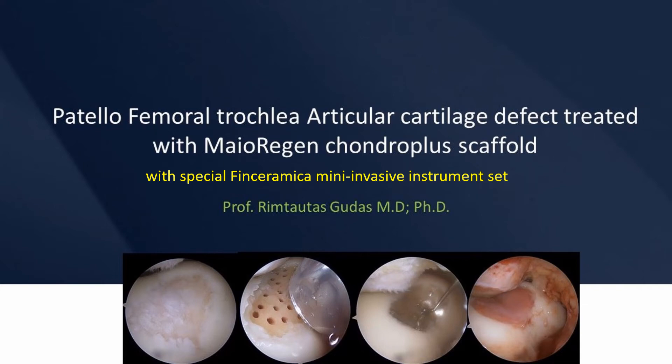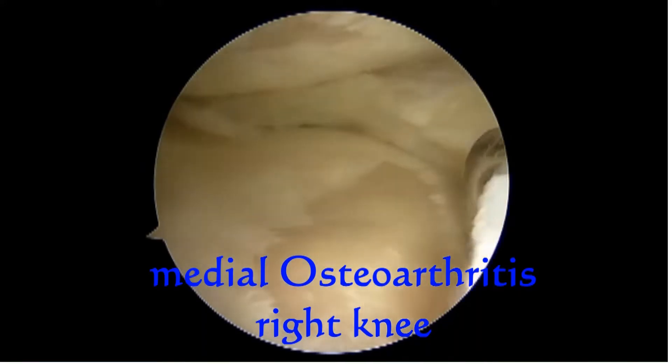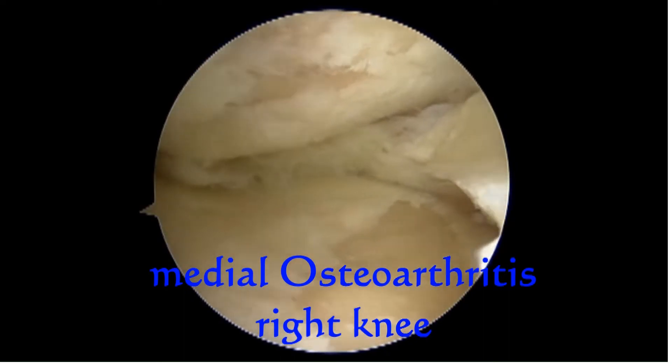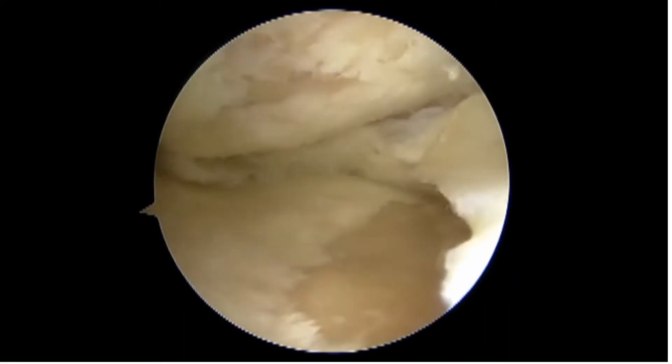We present a clinical case of arthroscopic implantation of the Myoregian Chondroplus scaffold in the medial femoral condyle using special Finceramica mini-invasive instruments. Medial osteoarthritis of the right knee was diagnosed for this patient.